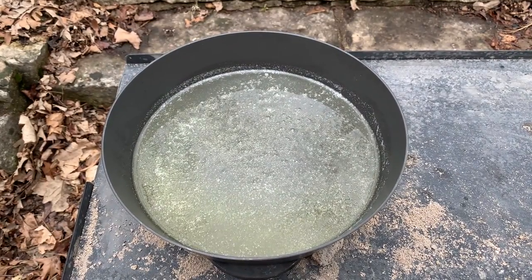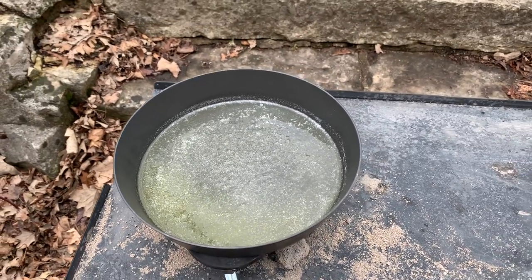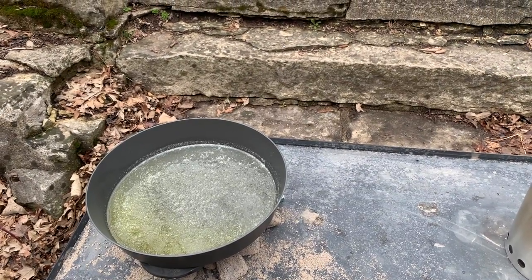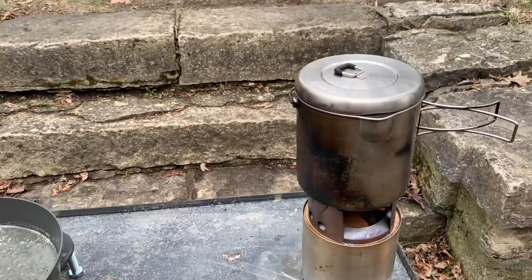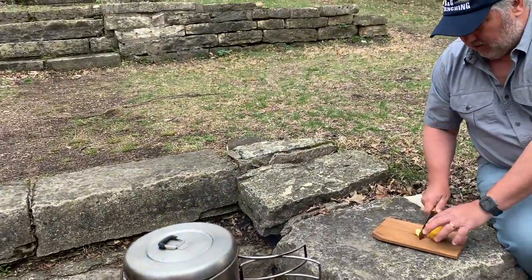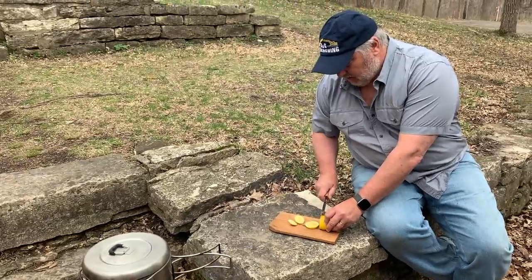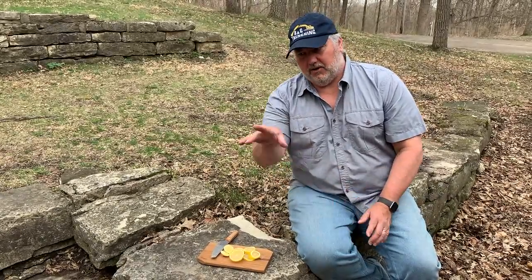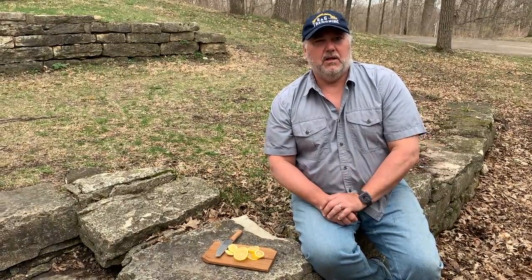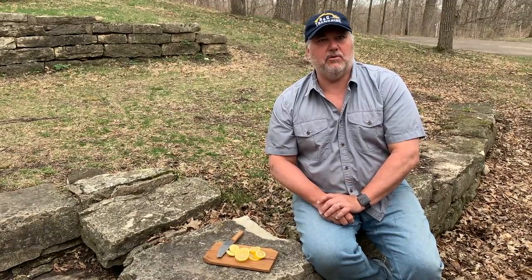We've got the fry bake on to warm up. In that we have two tablespoons of olive oil and two tablespoons of butter. We've also got the water on to get that boiling. While that's heating up, I'm going to go ahead and slice the lemon into thin slices. Now that we have the lemon sliced, we're going to toss those into the fry bake, sauté those for a minute or two, then we're going to throw in the scallions, soften those up, then put the lid on and do a shallow poach on the fish.